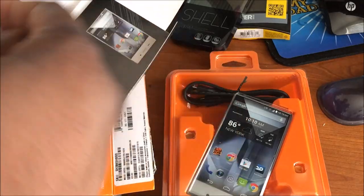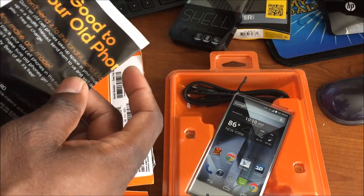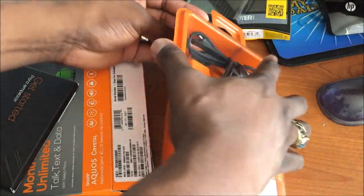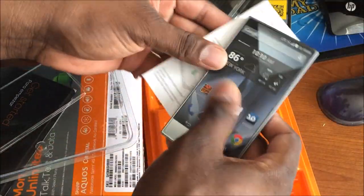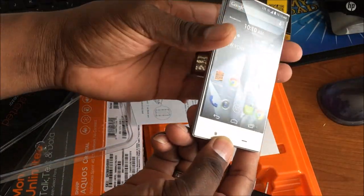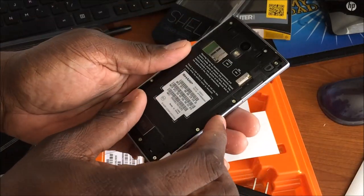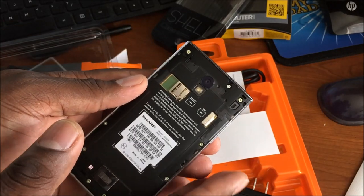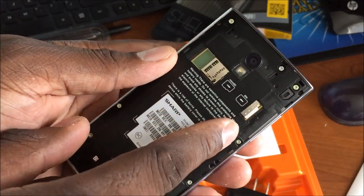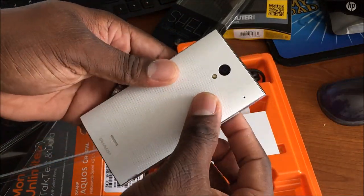Everything fell out of the box here. There's a getting-started guide — I've never dealt with Boost before, but it's basically just Sprint. There are some manuals, a bag to recycle your old phone. Opening the main compartment, you get the phone itself — it weighs 141 grams. This is the white version, which is the one I was interested in. There's actually a nano SIM in here, which I had no idea about. I'm putting my 64 gig SD card in as well.